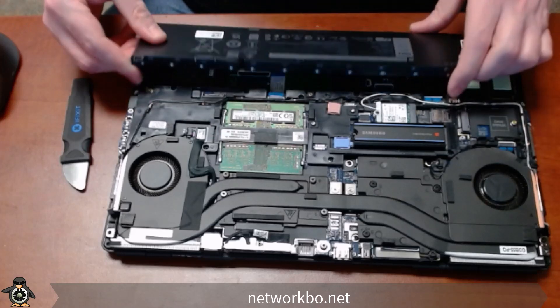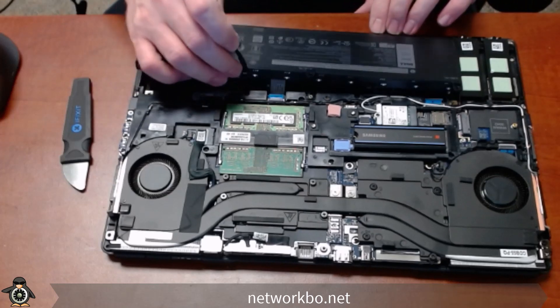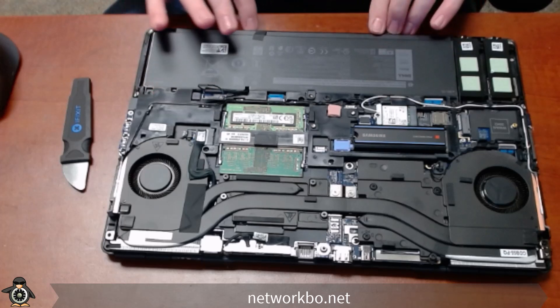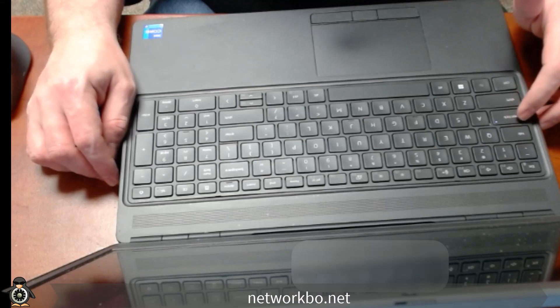We'll put the battery back in place. You want to put this end angled in first and then the back end set down — sometimes this end will get caught by the edge. The caps lock light will come up, indicating that the keyboard is securely connected.